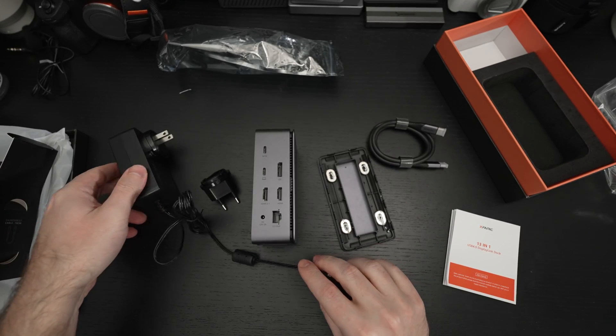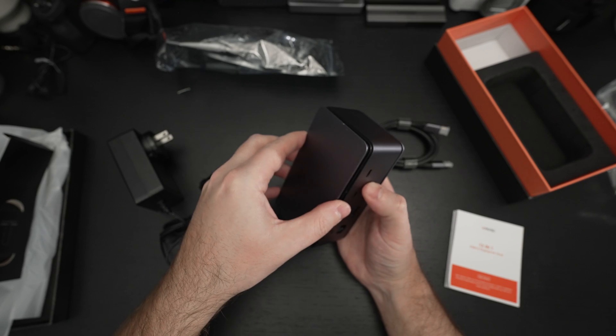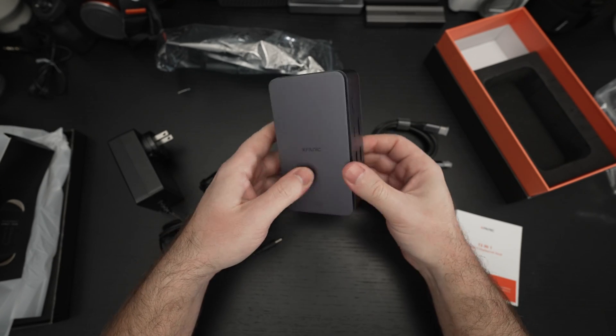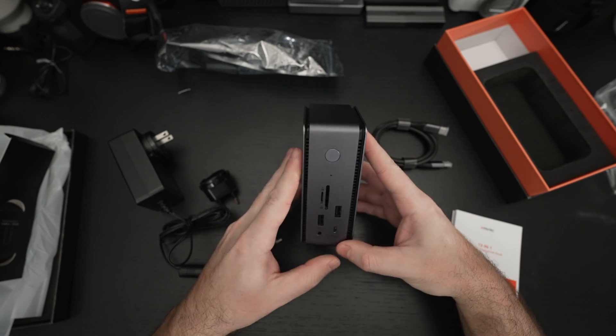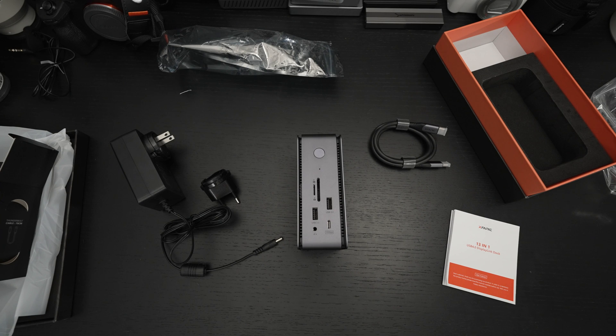Really excited to set this up and test it. For those of you that follow my channel, you know I cover a lot of laptops — pretty much everything except Apple — and I will be testing this across the spectrum. I'm just excited to start testing this XFANUC 13-in-1 USB4 docking station — the first USB4 docking station I've come across, here in 2022. Any questions or comments about what appears to be the best docking solution on the market for just about any machine, please feel free to post them, hit that like button, and please feel free to subscribe. Stay safe — later.